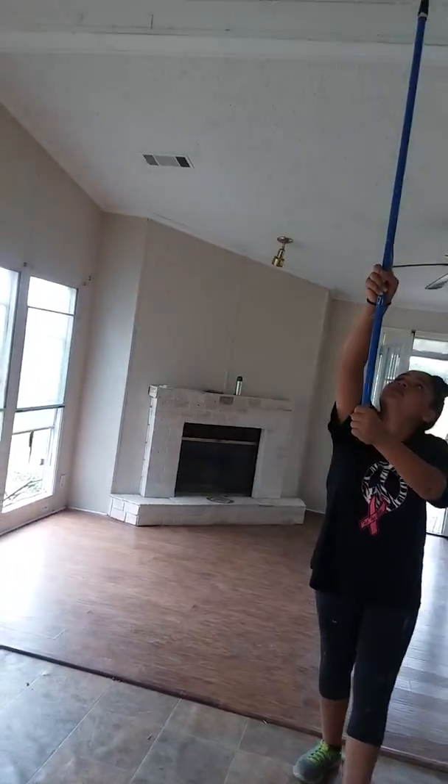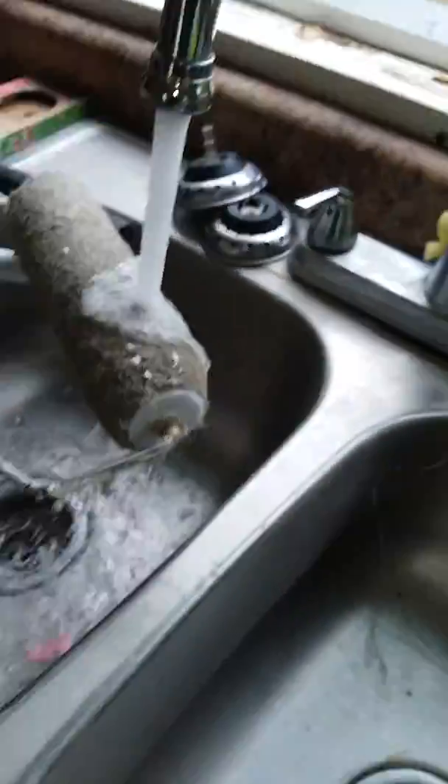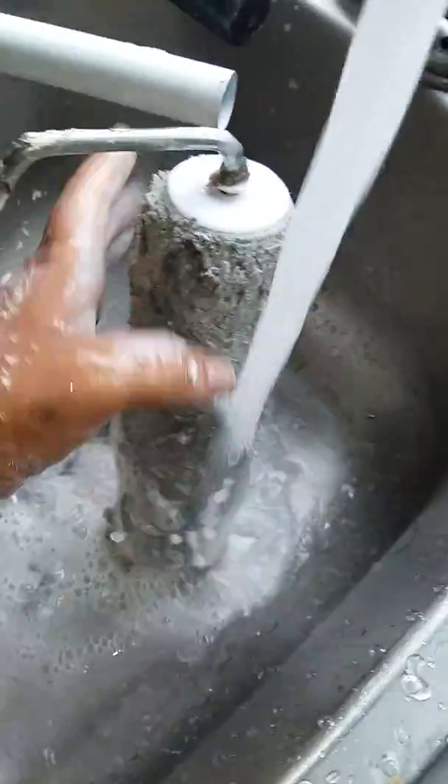Come over here again. Then all you do is turn the water on and wash it off. Easy. Easy peasy.